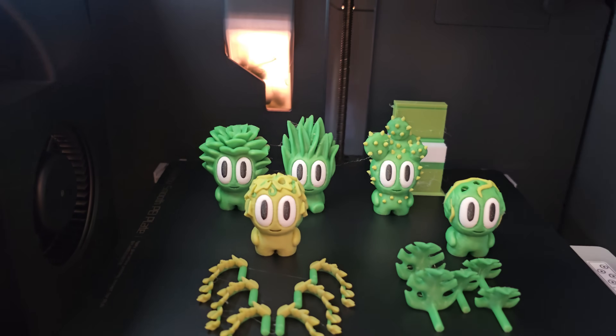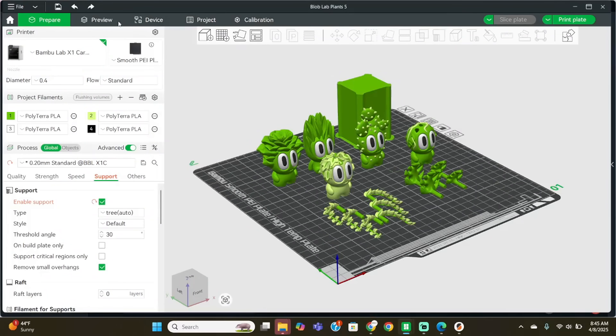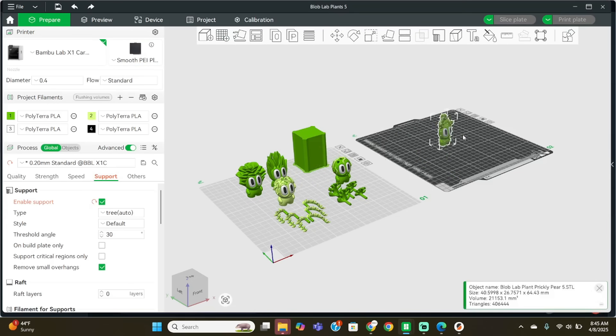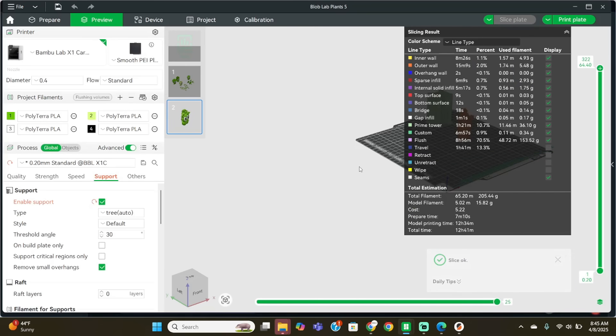But there is a ton of waste between all of the different colors. We'd originally been running them on the Bambu X1C, but with the five different color variations it takes almost 20 hours to print and the waste is over 200 grams. So normally I would just assume I should print them individually. Of course the black and white eyes are the same throughout, but all the rest of the body are different colors. But this one by himself is still going to be over 12 hours.